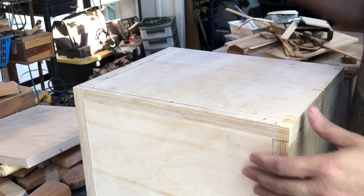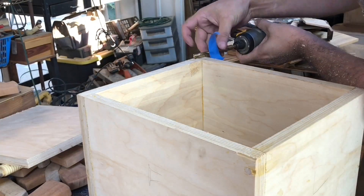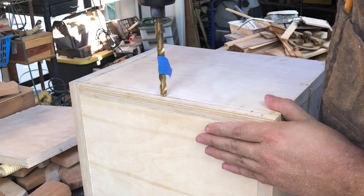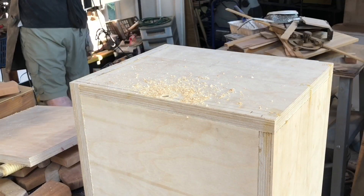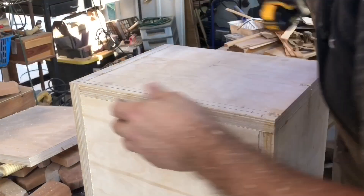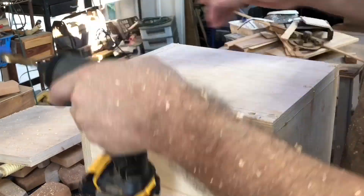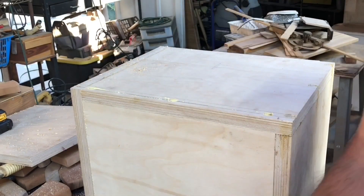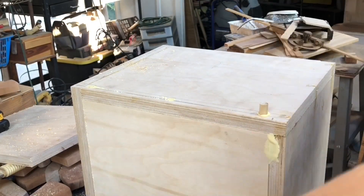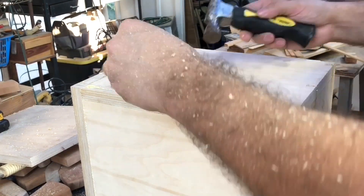Here I'm just marking out where I'm going to put the dowels. There's no good way to put glue into that joint because it's so tight it holds itself in, but since it's the bottom of the box there's going to be weight on it, so I'm reinforcing it with dowels. Because it's the bottom I'm using thicker dowels — I used 5/16 inch dowels on the sides and here I'm using 3/8 inch dowels.